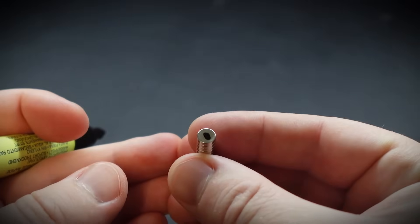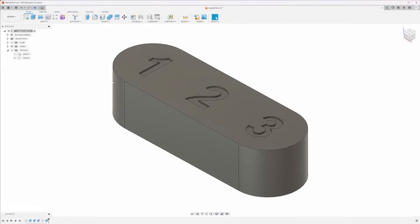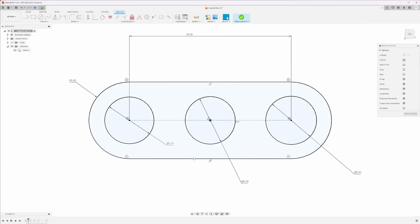Next we'll go into Fusion 360 and make our tolerance test model. The first thing you're going to need to do is set up a tolerance test model. I've used Fusion to create a simple model with a few different holes to test the tolerance of each one. I'm going to go back to the original sketch and unhide it. The magnets I'm using are 6mm diameter by 2mm height.